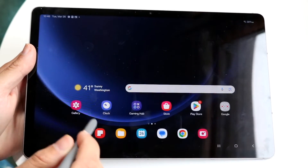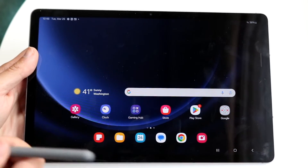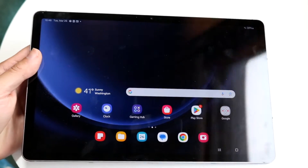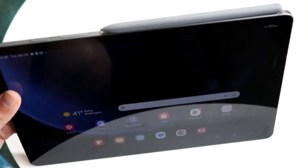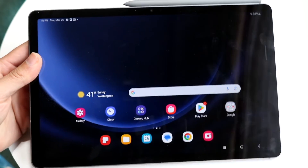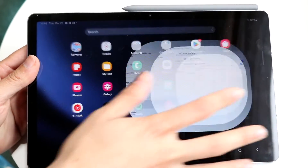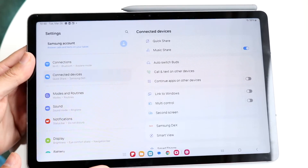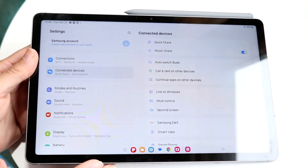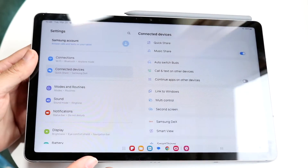The first thing you want to do is make sure your stylus is properly connected. You can do that by clicking it to the top portion of your tablet. If you go into your Samsung Galaxy tablet's settings and click on Connected Devices, you should be able to see it listed there.